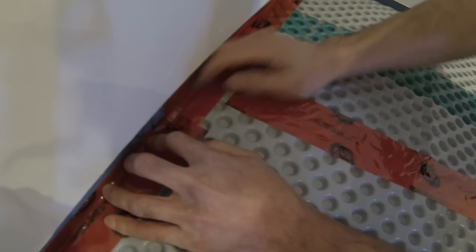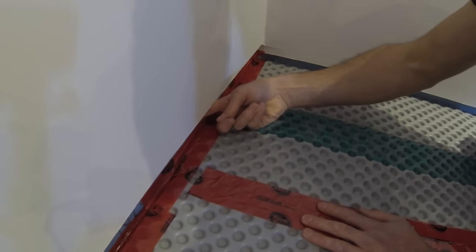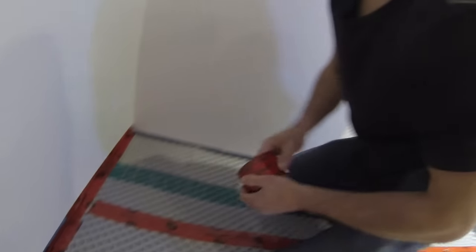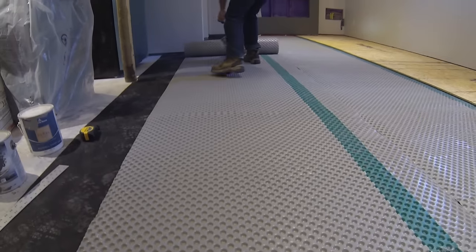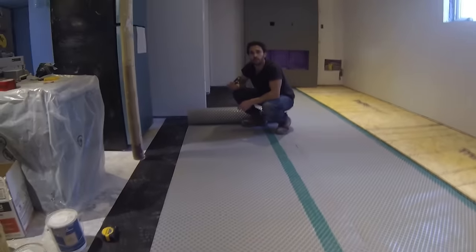In this basement I used spray foam on all the exterior walls, so I didn't have 6mm poly. But if you're using batt insulation with 6mm poly, you can just leave a little bit extra and tuck tape along that seam for the same result. Make sure when you're rolling this out that you put the cup side up and dimple side down. When you're cutting around corners it's very easy — you can use scissors or an X-Acto knife.